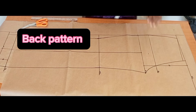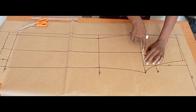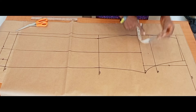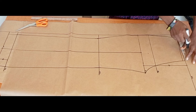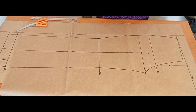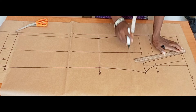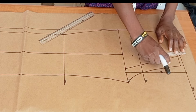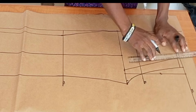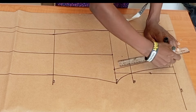Moving on to the back pattern. At the crotch line, from the hip measurement, I'll come in by 0.75 inches. At the waistline I'll come in by two inches — that's where our center back starts. I'll connect those points, then go up by one inch from the center back and blend it. This is our center back line.